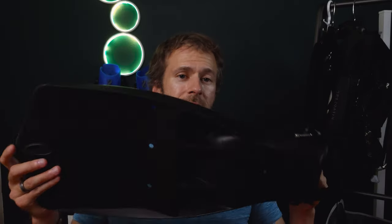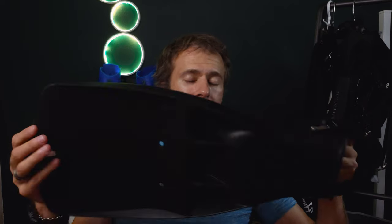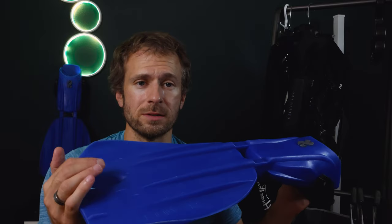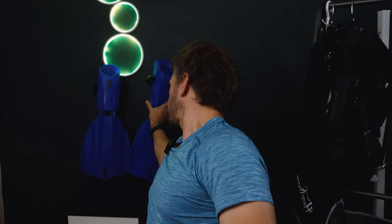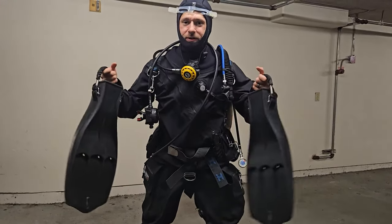In my own gear bag, I've got two go-to fins. For cold water dives in my dry suit, I rely on negatively buoyant fins like the Scuba Pro Jet fins — same consistent design, stood the test of time. When packing light for warm water adventures, I grab my positively buoyant Scuba Pro Supernovas — compact and perfect for travel. Now that you've been armed with fin knowledge, check out my next video where I'll walk you through a full scuba assembly, introducing systems and helping you understand your gear better than before.